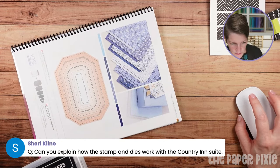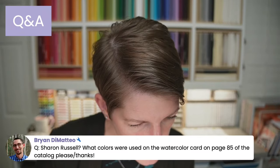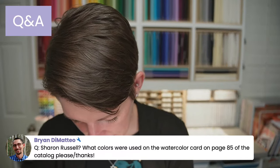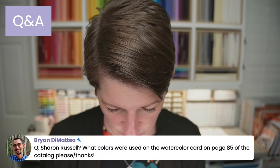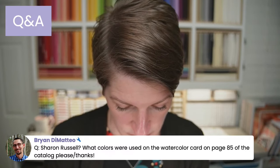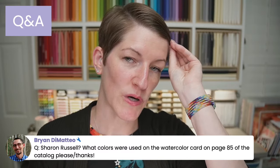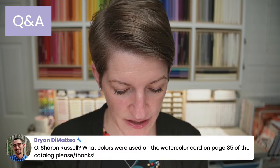What colors were used on the watercolor card on page 85? I'm going to have to look at the supply list for that. Sharon, if you email me at support@thepaperpixie.com, I will look that up on the supply list and get back to you.